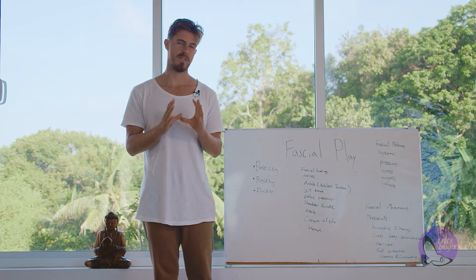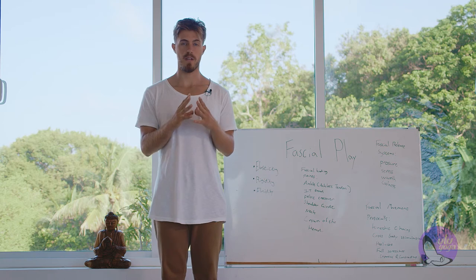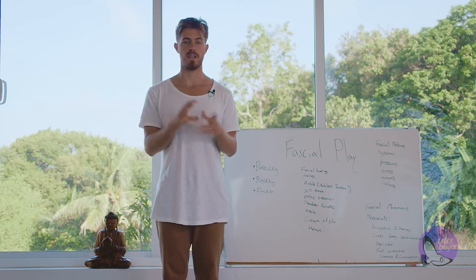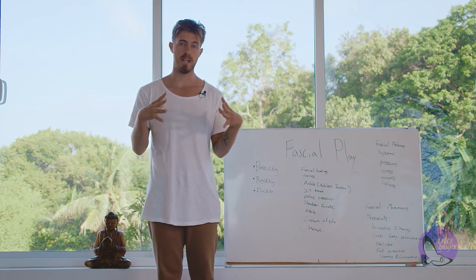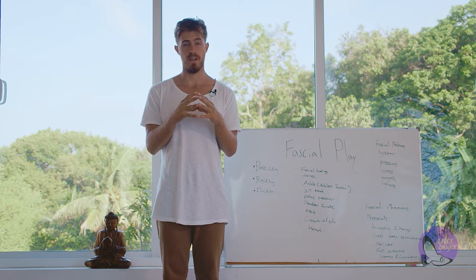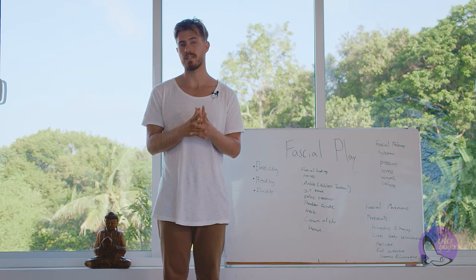Let's first define fascia. Brief history: fascia was a part of the body we believed to just be in a singular location — a single sheet we thought to be just in the abdominal region. But then we realized fascia is something that interconnects through the entire body — and when I say entire, it's entire. It's every single bone, muscular fiber — everything is intertwined with this net of fascia.